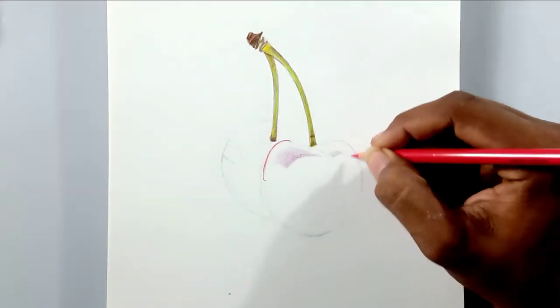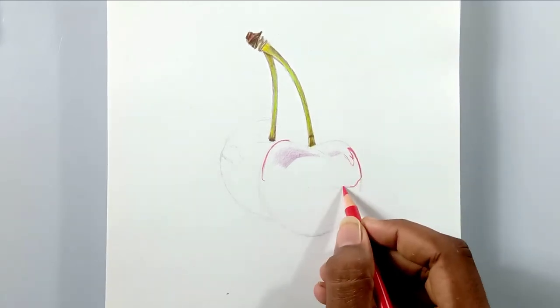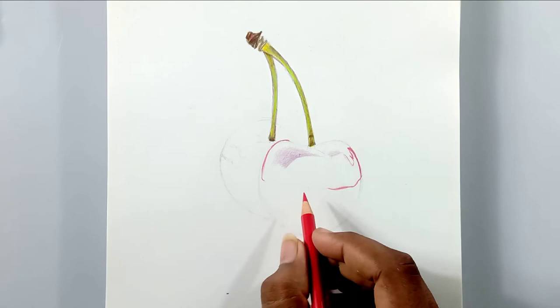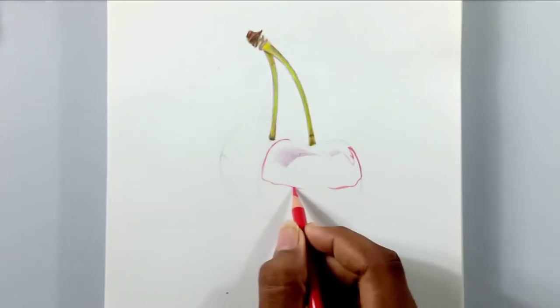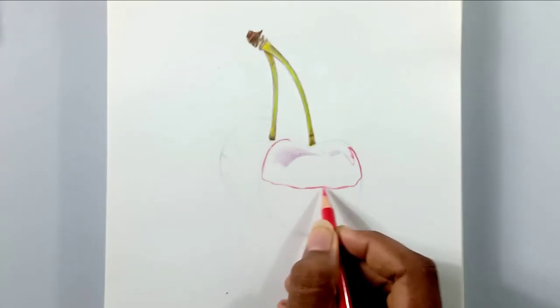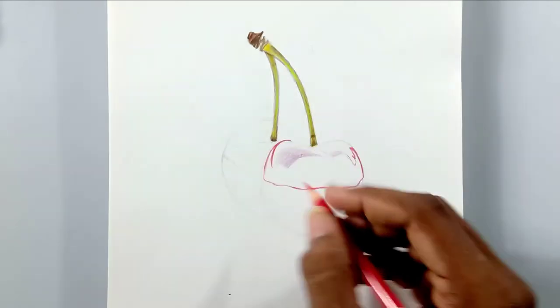After the stem, we're going to use green and yellow again because in the picture the cherries have those colors. For the fruit, I'm going to use red, purple, black, and pink. The fruit is in red color and I'm going to draw the contrast part with black, but you might wonder why I'm using purple and pink.